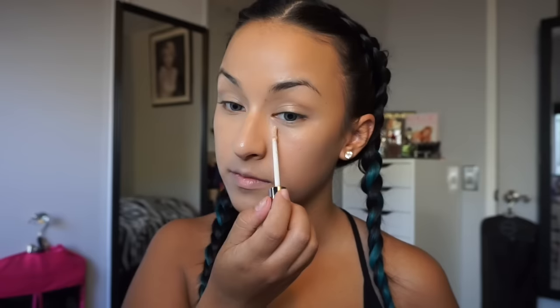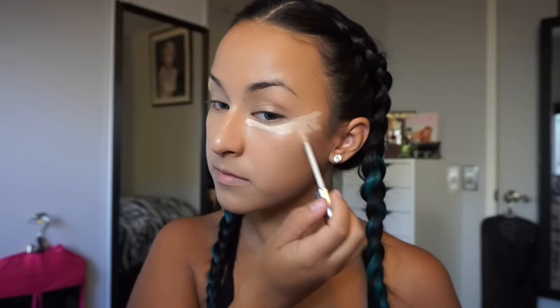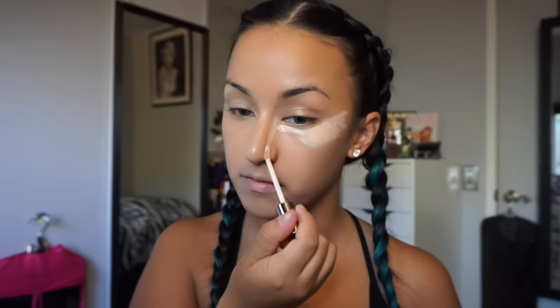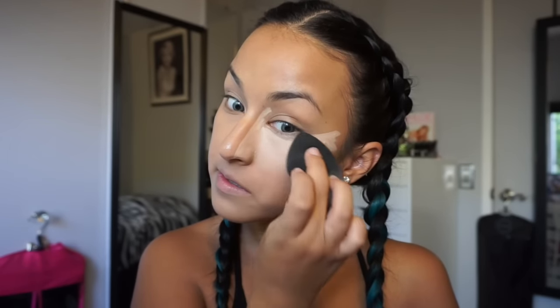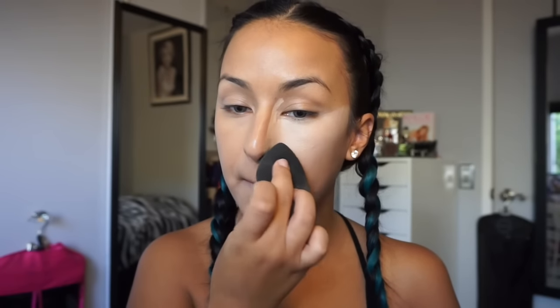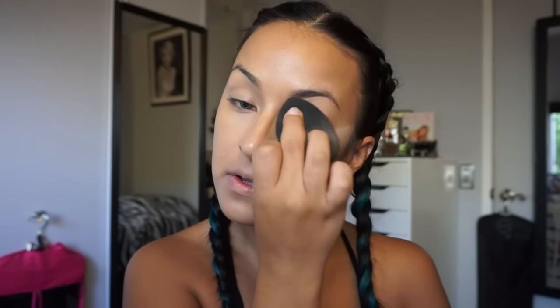Next I go in with the Urban Decay Naked Skin Weightless Concealer in Light Neutral. I apply this under my eyes in an upside-down triangular shape. I really like a very dramatic bright under-eye. I also love how the NARS Creamy Concealer in Custard looks, as well as the MAC Pro Longwear Concealer — those are my all-time three favorite concealers.